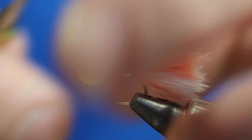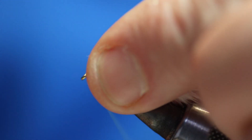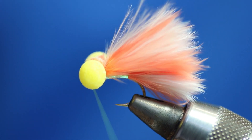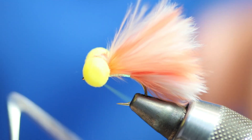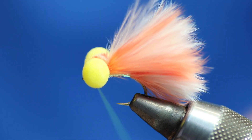You'll probably see this bit here — some people would say you need to cut that away, but it doesn't matter. I like it there; it's like a wee tuft. So I've been through the eye and I'm going to whip finish. I just get the whip finish tool: one, two, three, four — one, two, three, four. That's it — double whip finish.